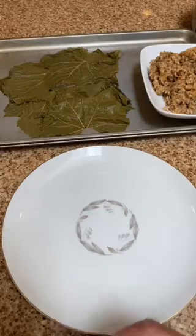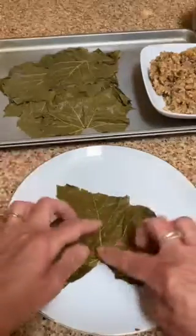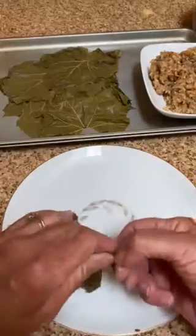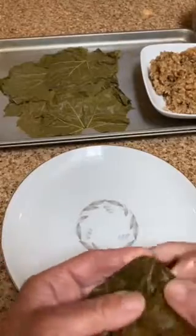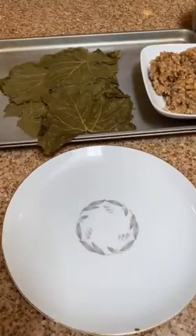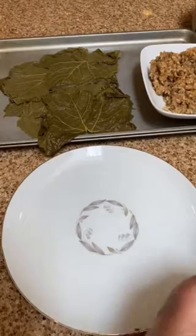Then you want to lay them out. You'll notice there's a little stem on one side of the leaf. You want to, just with your fingers, snip that off, spread it out, and put it on another plate so you'll be ready to roll.